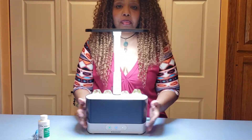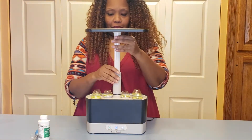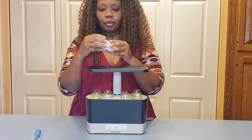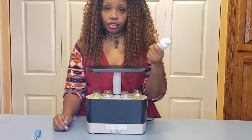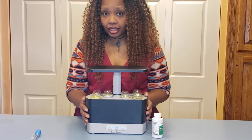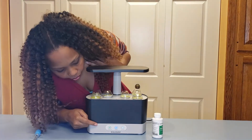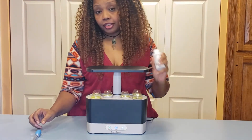One other thing I wanted to mention is feeding — we cannot forget feeding. The minute your garden is all ready to go, you're going to give it its first feeding. These plants get fed every two weeks, so this will be the start of our two-week period. The little leaf will blink to let you know that it needs to be fed.